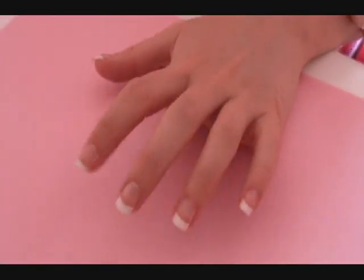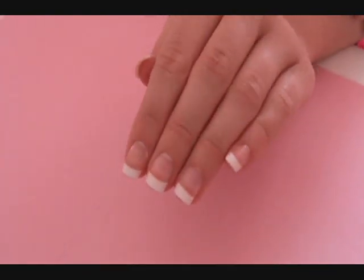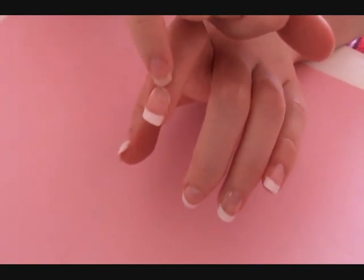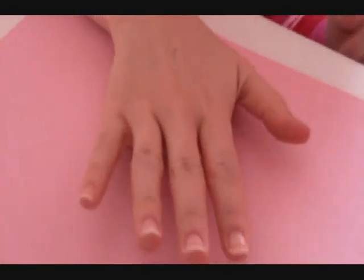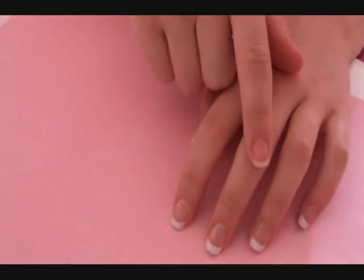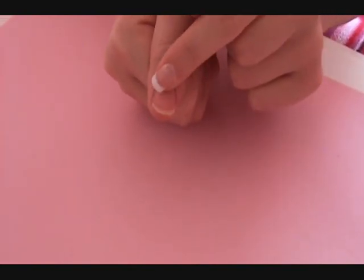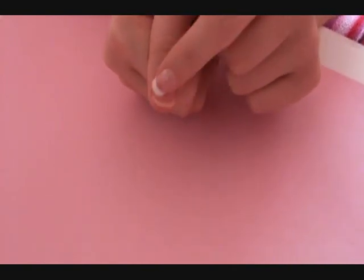Hey everybody, in this video I'm going to be showing you some nails. These nails that I bought are Broadway nails. They're fake French tip nails and they've got a little bit of a moon which makes them look more natural, because your natural nails usually have a little bit that's whiter right at the end. These are my natural nails, which are basically the same length, and I'm going to show you how to make French tips match the fake ones, how to apply fake nails, how to fit them, and how to glue them on.